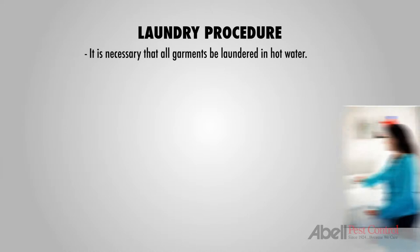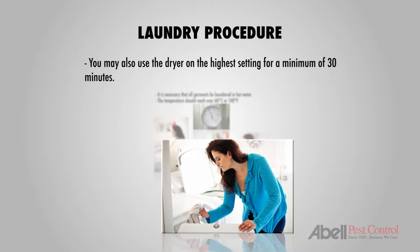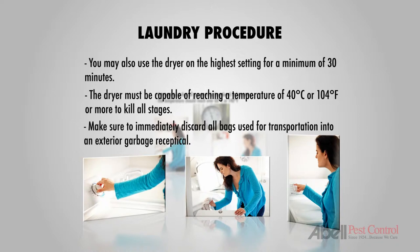It's necessary that all garments be laundered in hot water. The temperature should reach over 60 degrees centigrade or 140 degrees Fahrenheit. Or, you may also use the dryer on the highest setting for a minimum of 30 minutes, reaching temperatures of over 40 degrees centigrade or 104 degrees Fahrenheit. The dryer must be capable of reaching a temperature of over 40 degrees centigrade to kill all stages.